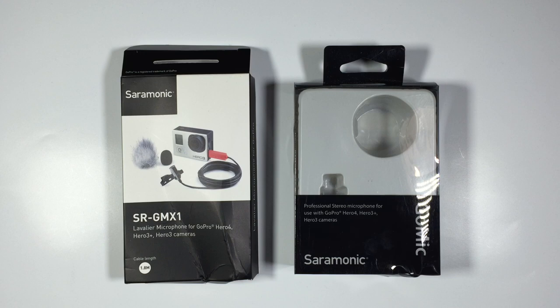Hi guys, Paul here and I've got another review for you. This is going to be on a couple of microphones that were sent out for review for the GoPro Hero 3, 3 Plus, 4 and onwards range of cameras. So anything from the 3 onwards these microphones will actually work for. Those of you that have flown with us would know that most of our video is done with the GoPro Hero cameras.